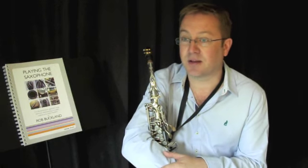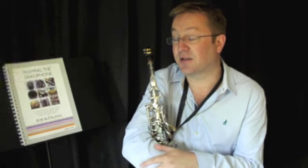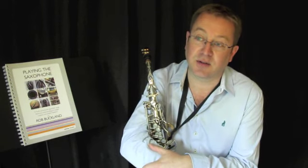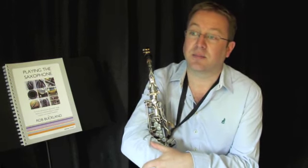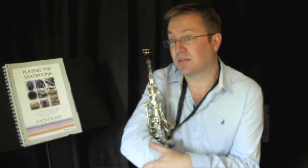I've formulated a way of thinking about the instrument that I've been teaching on my many summer schools and in my teaching at the RNCM, and I wanted to put this in a book at the request of many of the students that I meet in my travels.